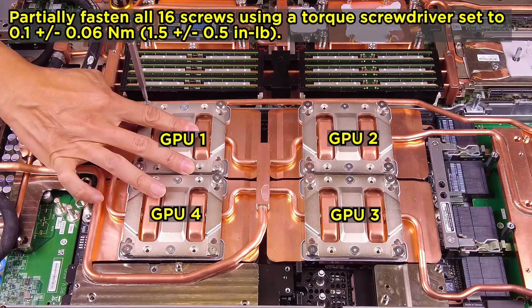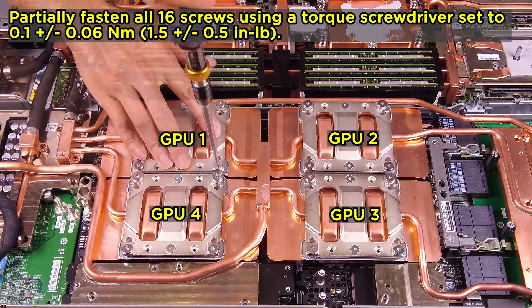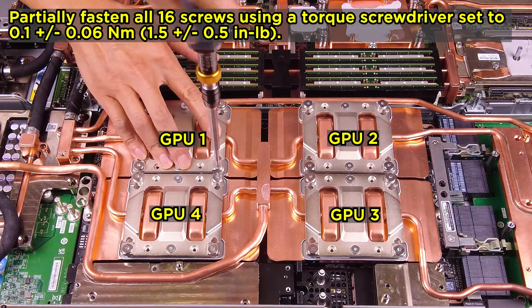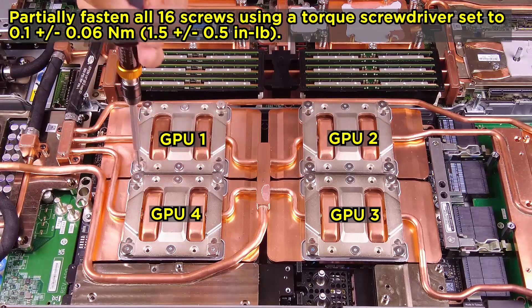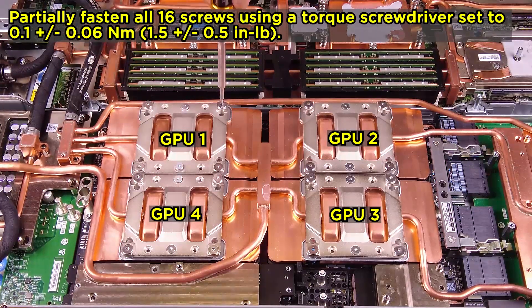Partially fasten all 16 screws using a torque screwdriver set to 0.1 Nm plus or minus 0.06 Nm, 1.5 lb plus or minus 0.5 lb.